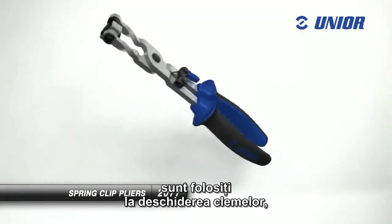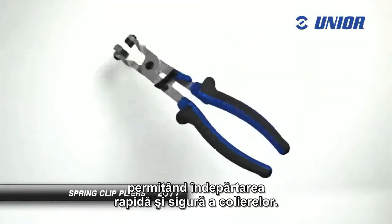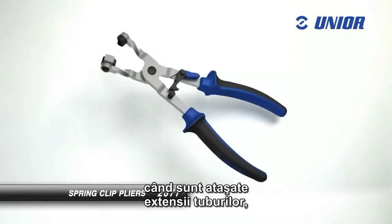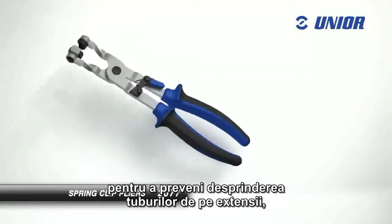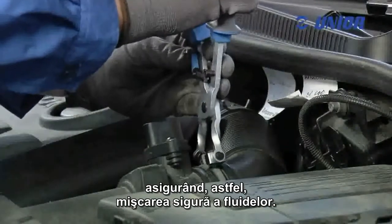Spring clip pliers are used for opening tube clamps, enabling the quick and safe removal of tubes from tube extensions. They are also used for closing the tube clamps when tubes are attached to tube extensions, to prevent tubes from falling off the extensions, thus ensuring the safe movement of fluids.